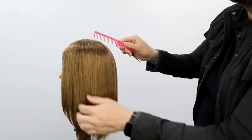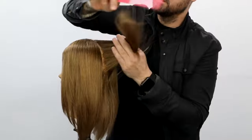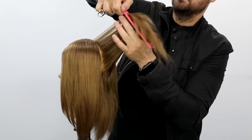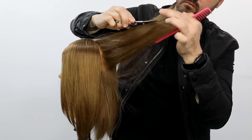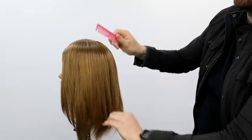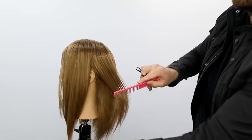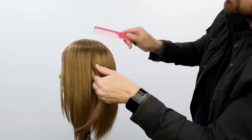Where this might be a little bit complicated is if you have a guest that really needs a trim and isn't just looking for some extra texture. In that case, you're going to want to do a nice one-length haircut to get the ends nice and strong, and maybe even go through and do a little bit of layering first before you do this dry texturizing technique.